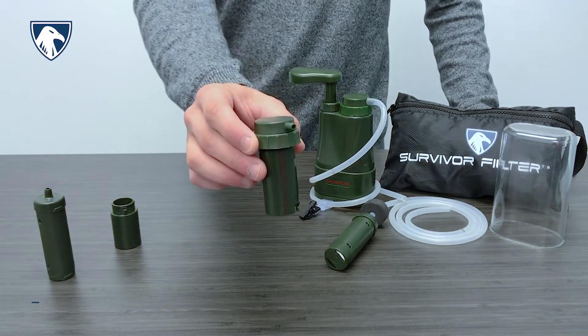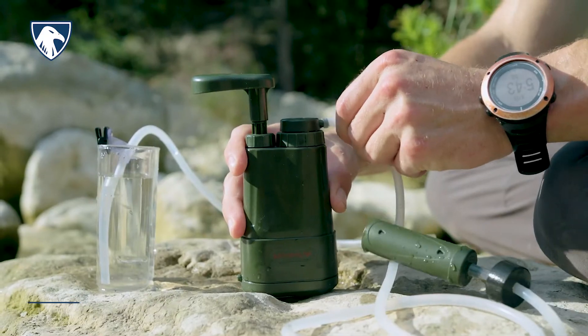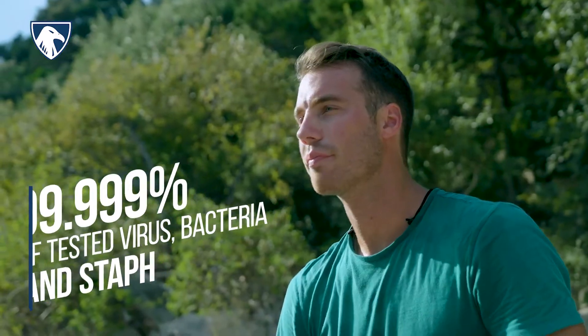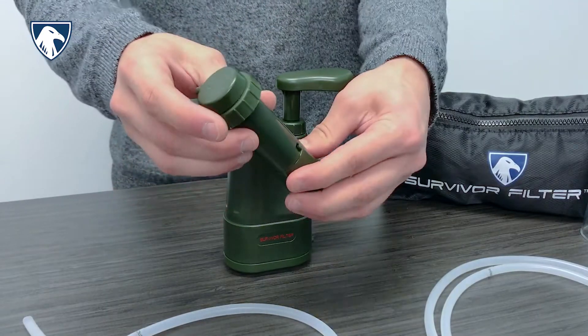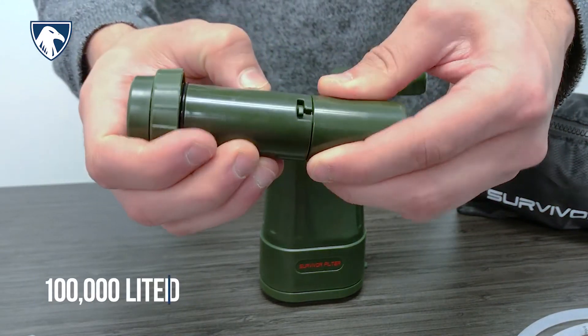Finally, water passes through the 0.01 micron internal ultrafilter. Independent USA testing has shown the internal ultrafilter can also filter out 99.999% of tested virus, bacteria, and staph. The Survivor Filter Pro comes with a carbon filter and ultrafilter assembly already assembled inside the unit. The internal ultrafilter can also be cleaned and backwashed up to 100,000 liters.